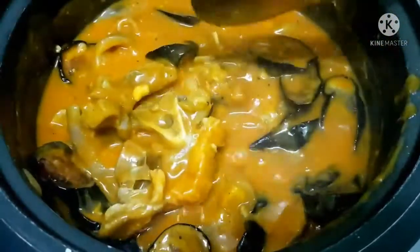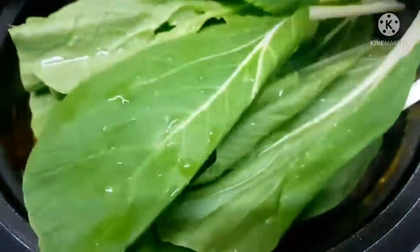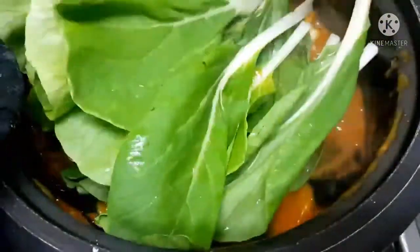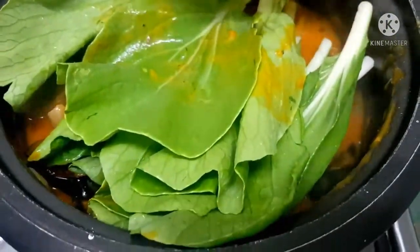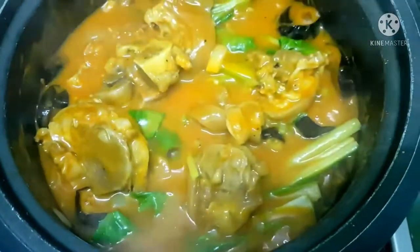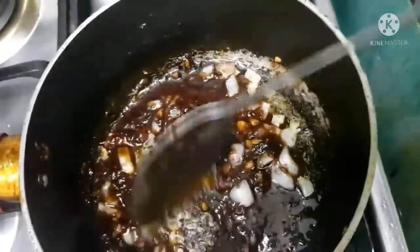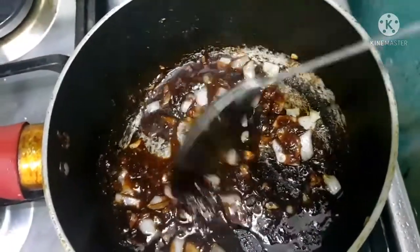I'm not adding string beans here since I'm not a big fan of them, but if you want more vegetables, you can add string beans too. We'll cook the vegetables for just 5 minutes. Once the vegetables are cooked, our next step is the side dish — we'll sauté the bagoong with onion and garlic.